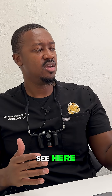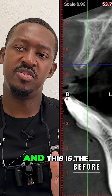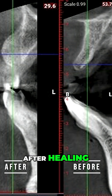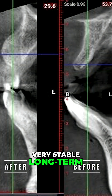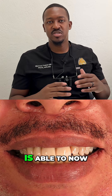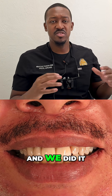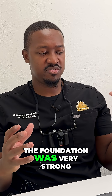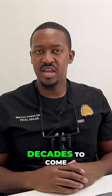As you can see here, this is the before of the width of the bone — it's a bit more narrow. And this is the after healing showing that we got a lot more bone width, and that's going to be very stable long-term. This is the after of this patient who is now able to smile and has teeth that he doesn't have to take in and out. We did it in a way that the foundation was very strong, so he should have those teeth and his smile for decades to come.